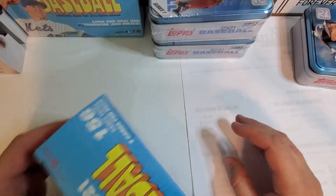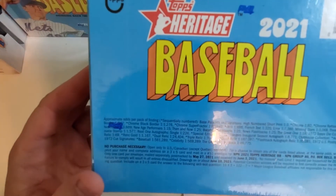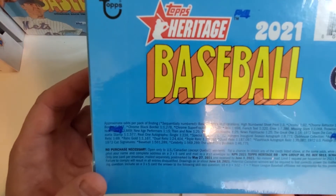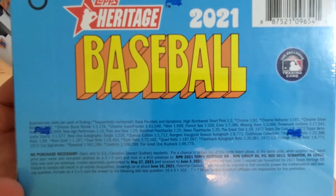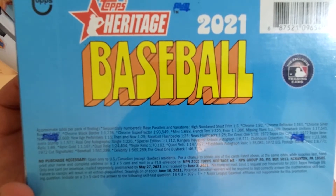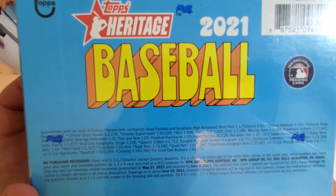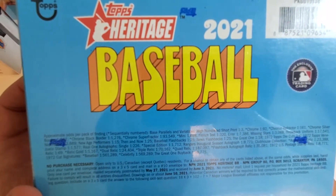To be honest, Heritage is not my favorite product to open, but that's what they had so I bought some and I was actually pretty excited to find anything at all. Here are some of the odds on the back if you guys are interested — chrome refractors, chrome silver border, chrome black border, chrome super fractors, there's also French text cards.